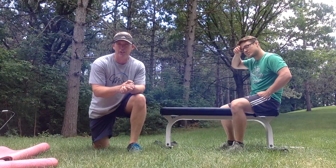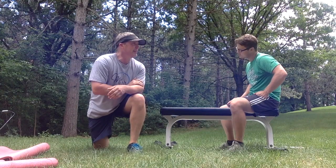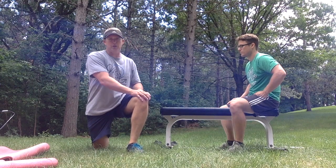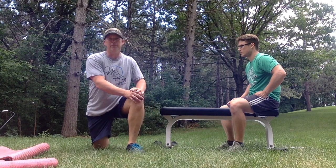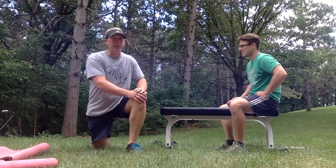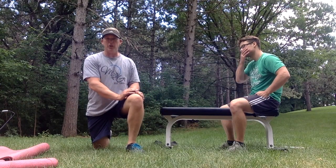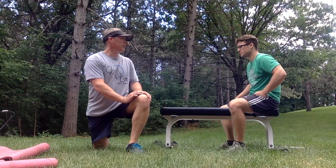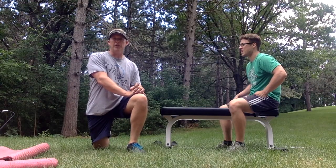We are going to do a core series like we usually do. I have Isaac here to help me today — I just brought him down and he has no idea what we're going to do. We are going to do a plank challenge. I'm going to pick a plank exercise for Isaac to do for just 30 seconds, and Isaac is going to pick a plank exercise for me to try for 30 seconds. Isaac is a kinesiology student and has been lifting weights since 8th grade — he's 20 now, so about 7 years — and he's a very strong kid.